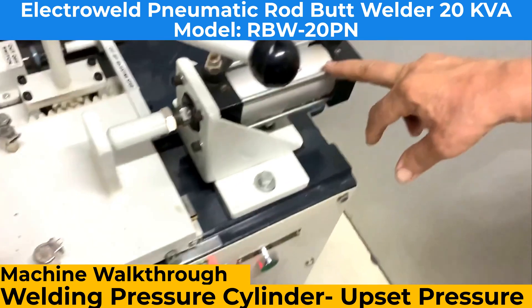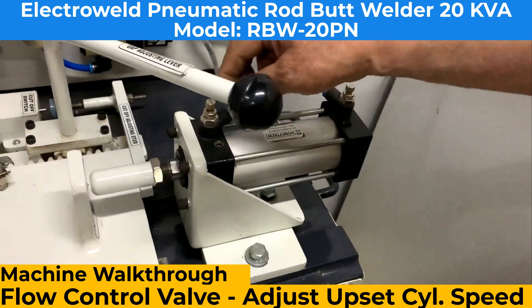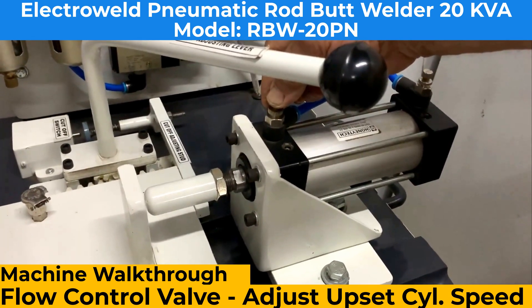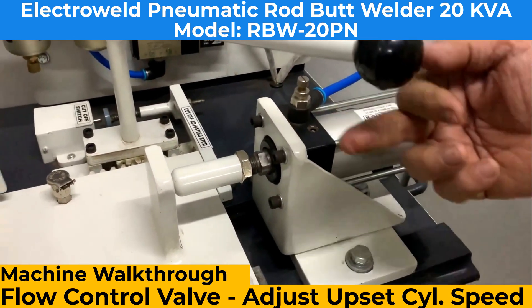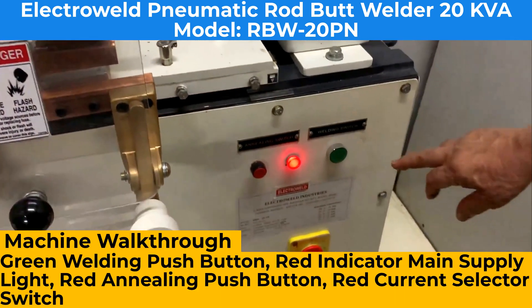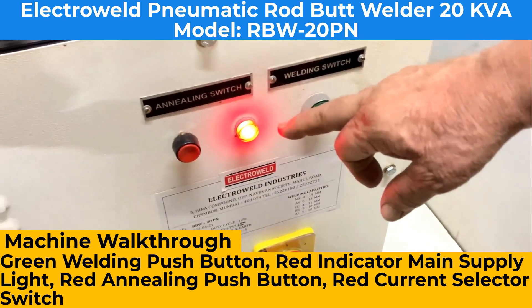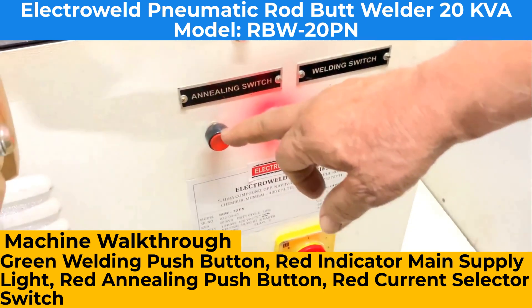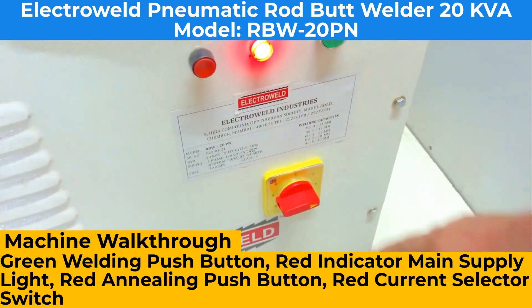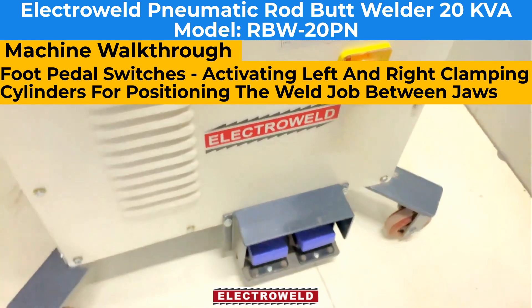Over here we have the top knob that cuts off the current after the weld is over. This is the welding pressure cylinder and here is the knob for adjusting the speed of the cylinder. Here we have a welding push button, this is the anneal push button, this is the current selector, and at the bottom we have the clamping cylinder for clamping the jaw.